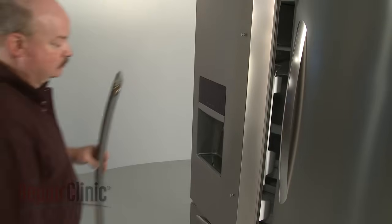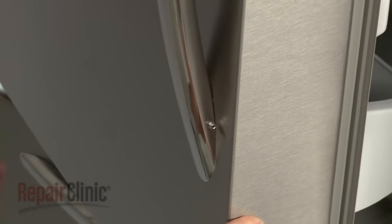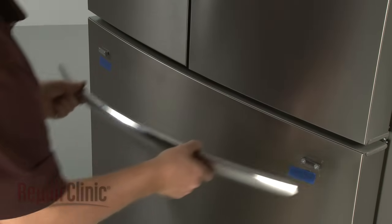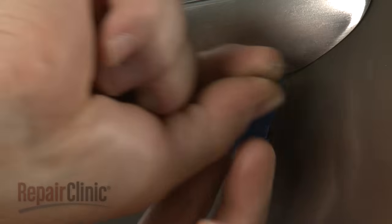When reinstalling or replacing a refrigerator door handle, align it on the mounting studs with the set screws facing inward. The freezer drawer handle should be aligned on the mounting plates with the set screws facing downward. Tighten the set screws to secure.